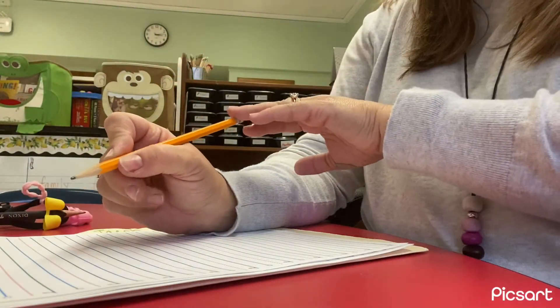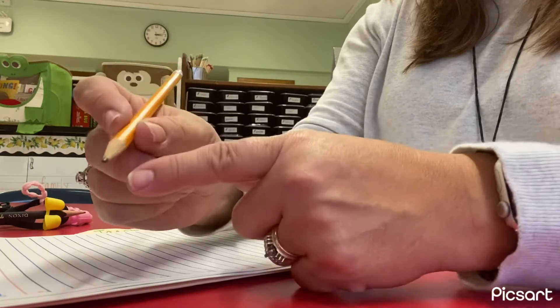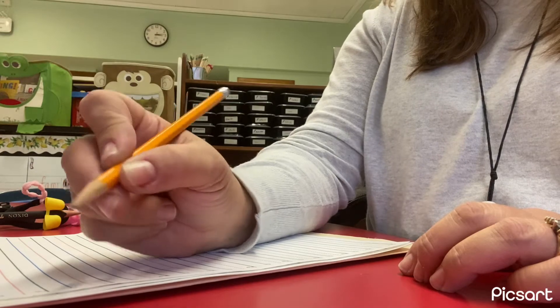And you're going to pull the pencil back into that space right there. And then your middle finger is going to help support the pencil. And now you're ready for writing.